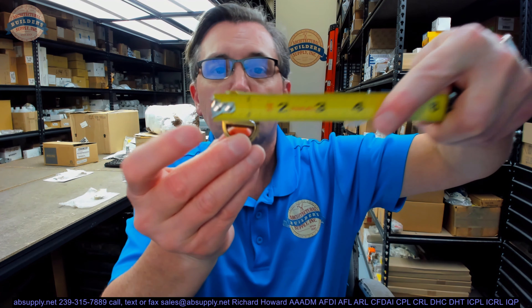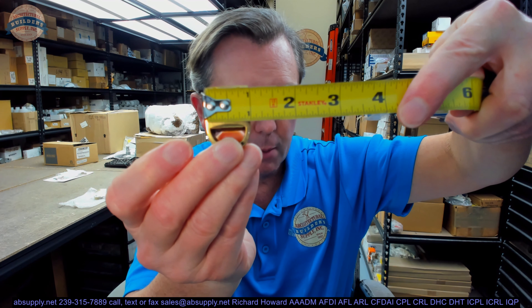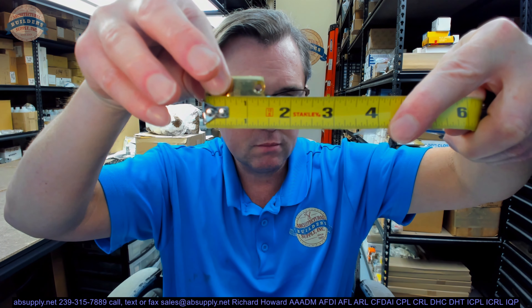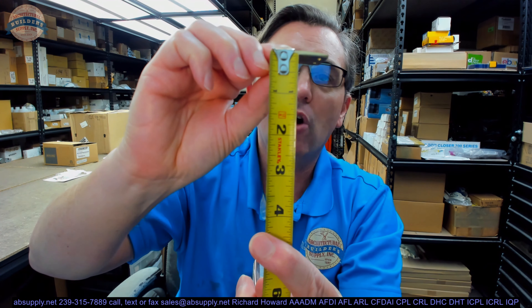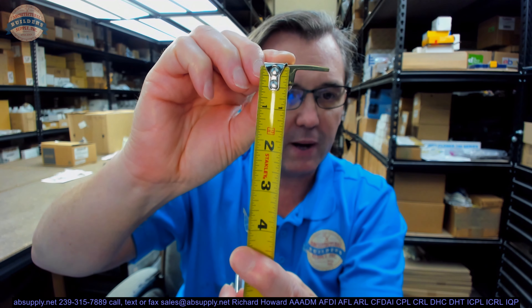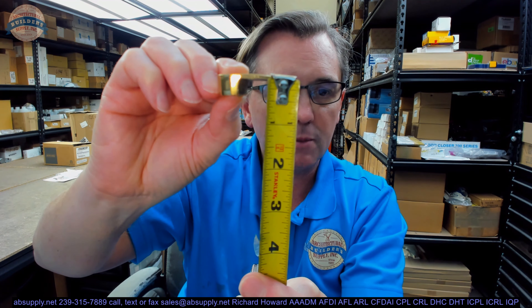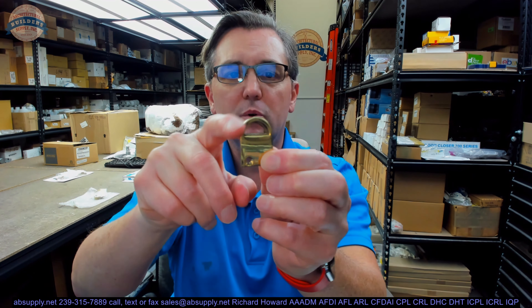Let's take some dimensional properties and talk about where you would use this. The overall width of the strike is about an inch. The overall depth is about an inch and seven-sixteenths. The overall height at the front end is about seven-sixteenths, and the lip at the back end is about an eighth of an inch. You can see why they might call it a half moon strike.